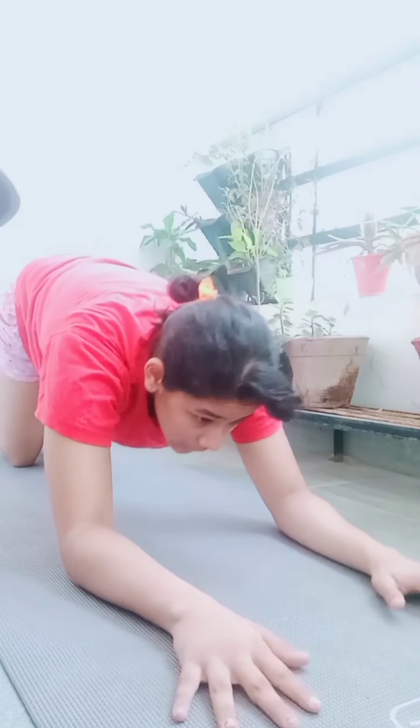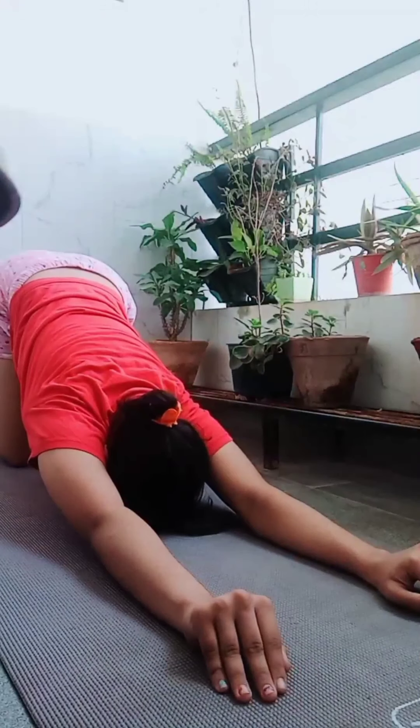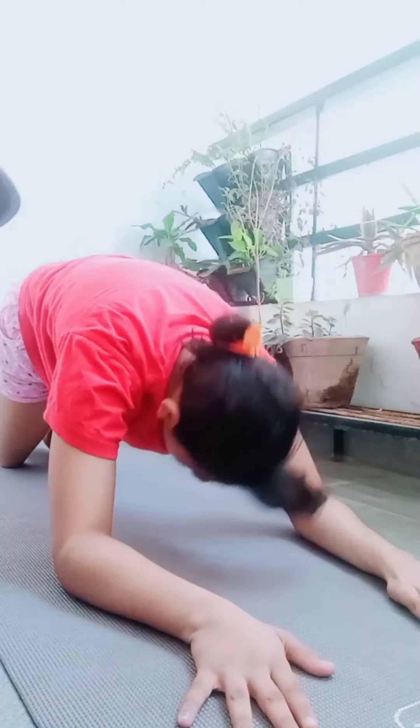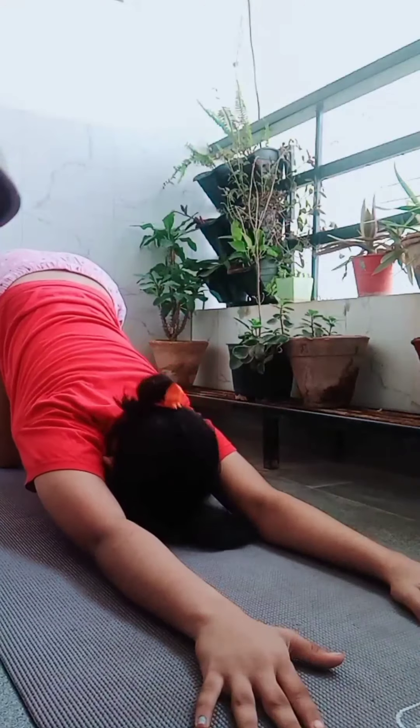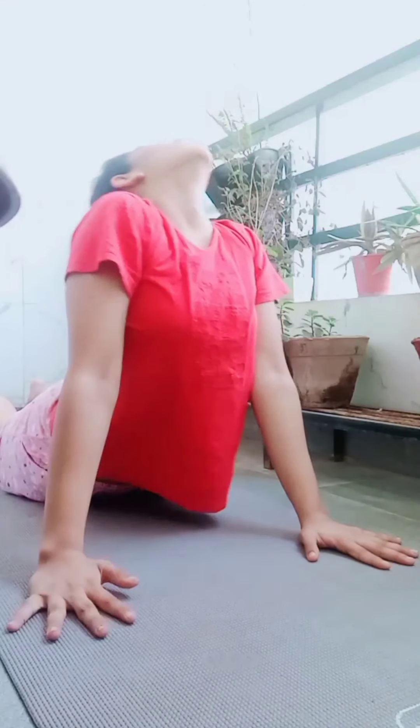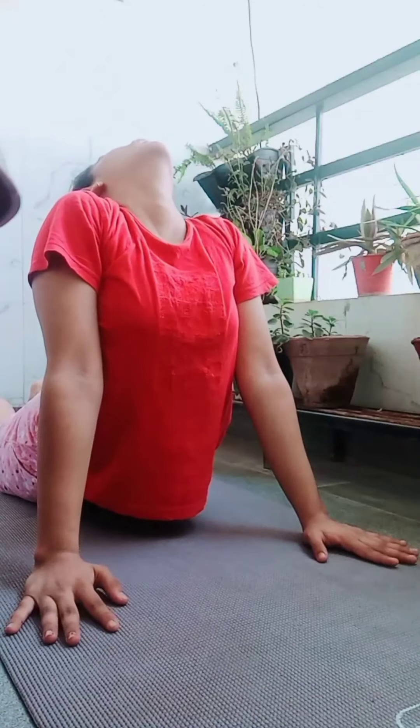We will go back into the cobra pose and then back to the child's pose. Now we will do the full cobra pose by placing our hands and stretching as far as we can.